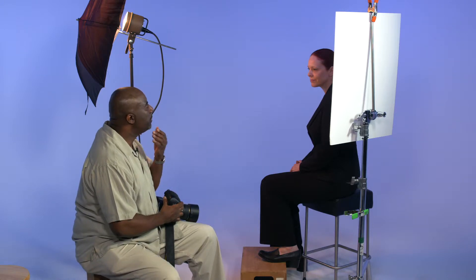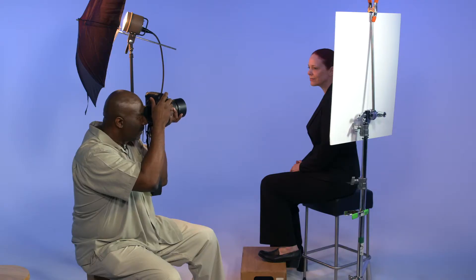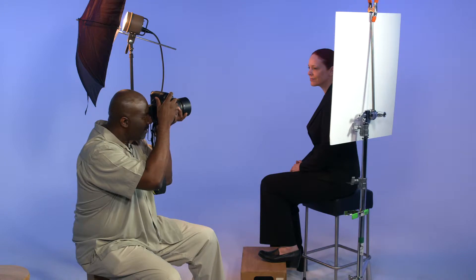Bring your chin up just a little bit for me. I'm not telling her to smile. I do want a pleasant expression, but not a big gigantic smile. Again, it's an executive portrait, so it's a different feeling.